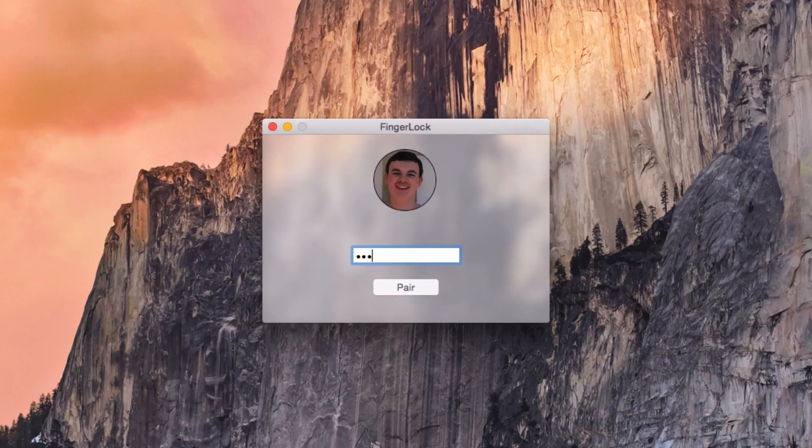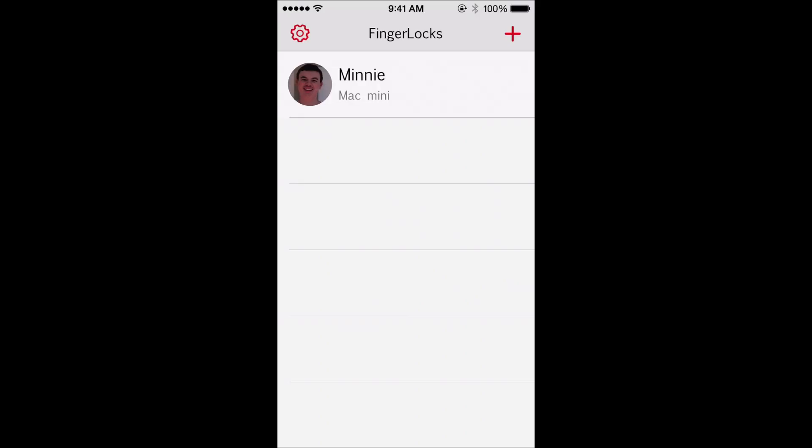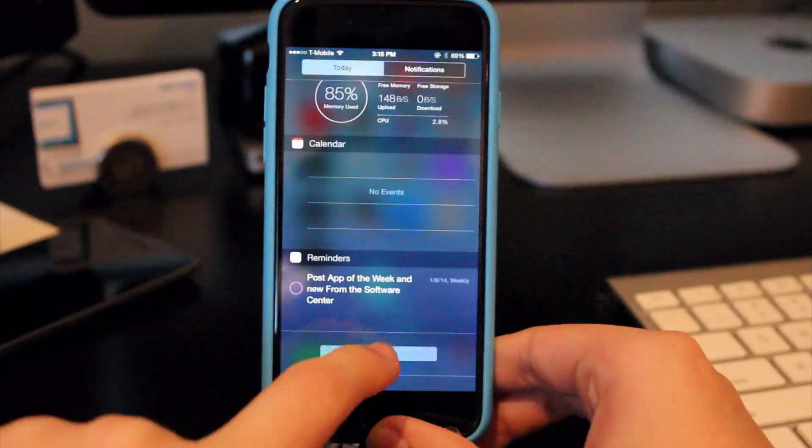Head back to the iPhone, click the plus button — it's going to find your computer — enter in your password, and then it's going to start the pairing process. Once that's done, it's going to show your iPhone 6 or whatever device is named on the computer, and your computer name on your iPhone.